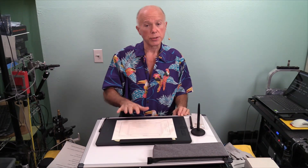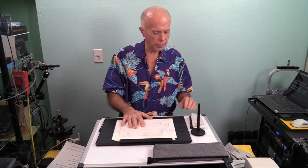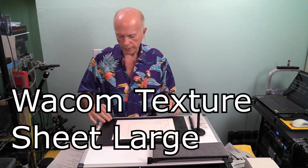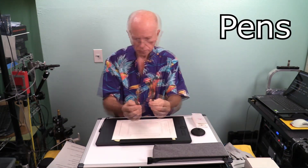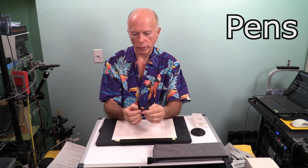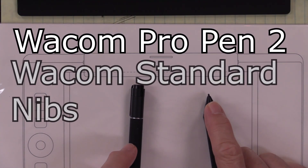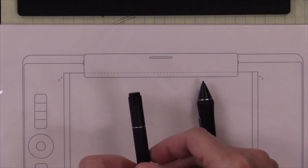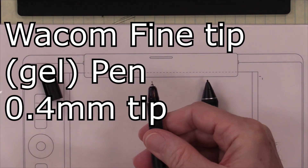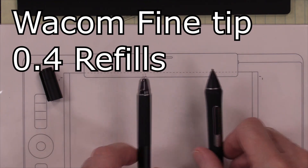Which brings us to the next point: the consumables that come with this. I say consumables — not just paper, but the inventory of parts. There are three items I would be concerned about. Number one would be the surface texture — you might want to get extra of that. Number two would be the pins. You've got two different kinds: this particular pin uses a nib with a small nib on one end and a large nib on the other, and there's an actual pen that uses a cartridge. My suggestion would be to get extra ink cartridges — get extra pins and extra cartridges.